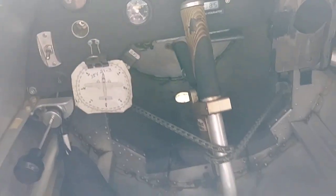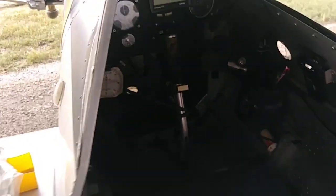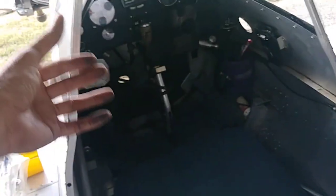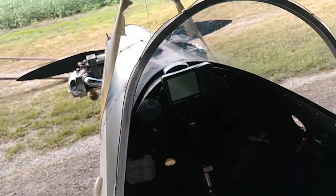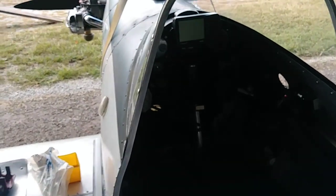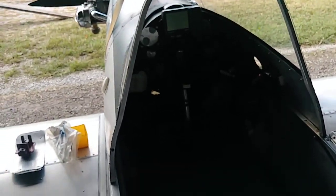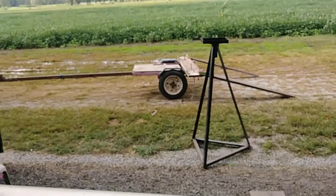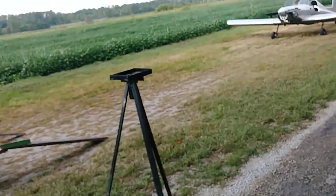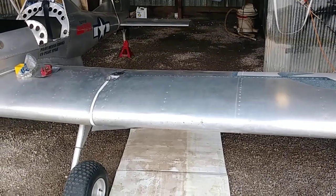I put it up on a jack stand to get the wings kind of level, and I put a strap around the stick to hold it in neutral. I wouldn't normally, but since I'll be towing at home I always strap it down with down elevator so I don't forget to do it when I get it on the trailer — you can't get in to do that when you're on the trailer.